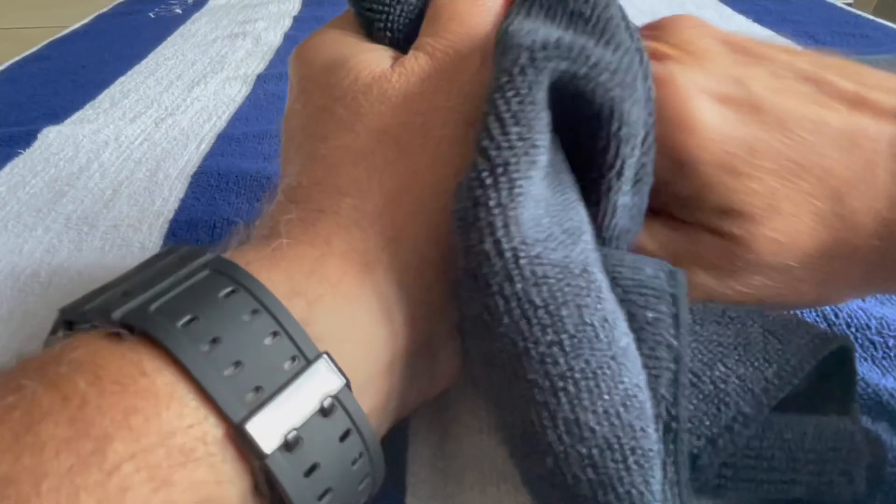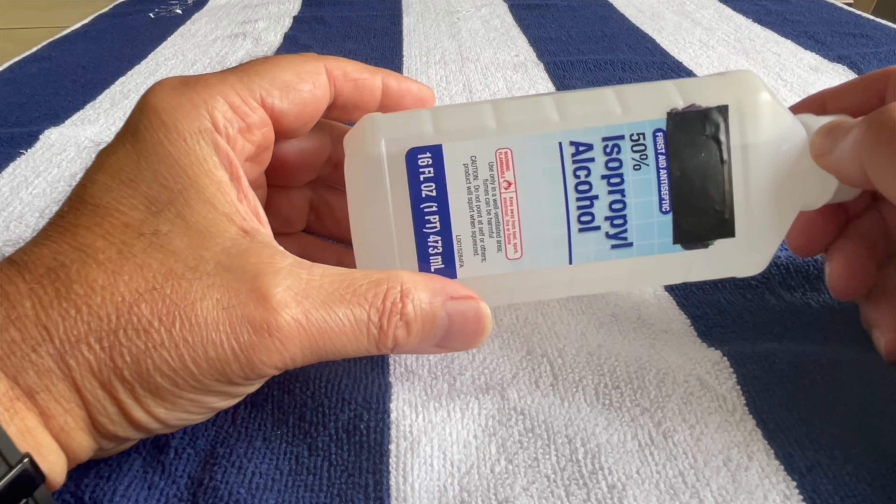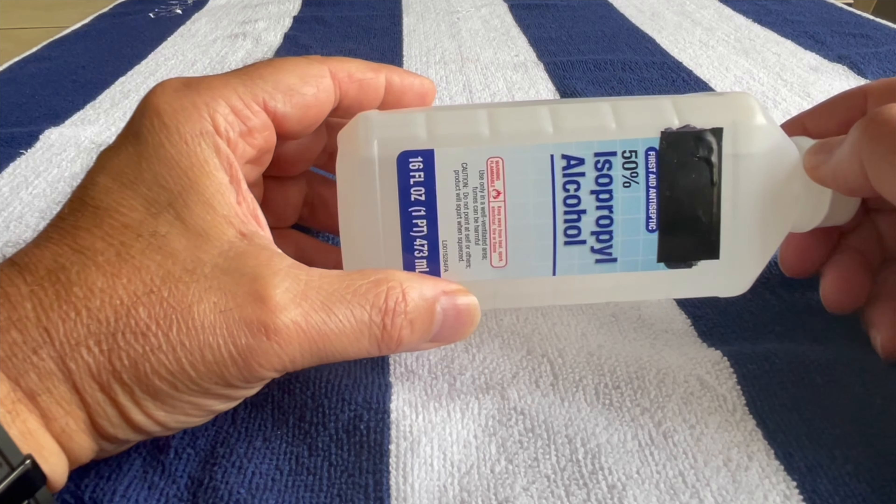Then dry the nails. Be sure to sanitize your tools with alcohol or other disinfectant to prevent infection.